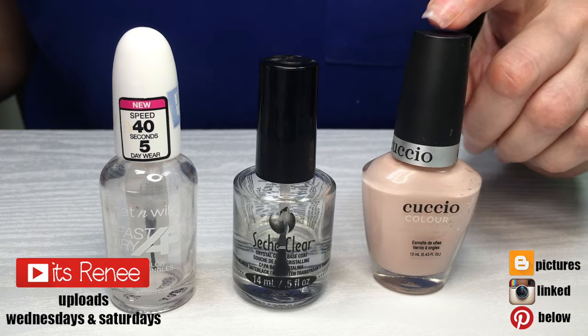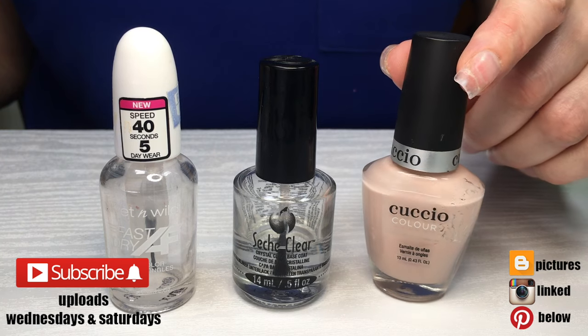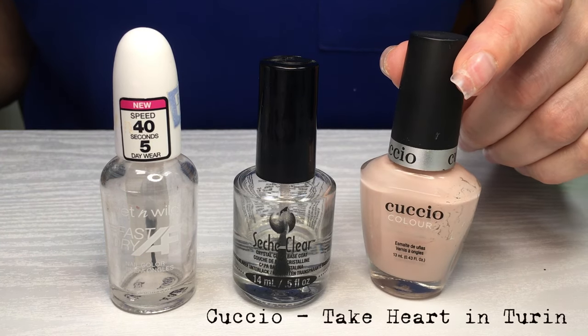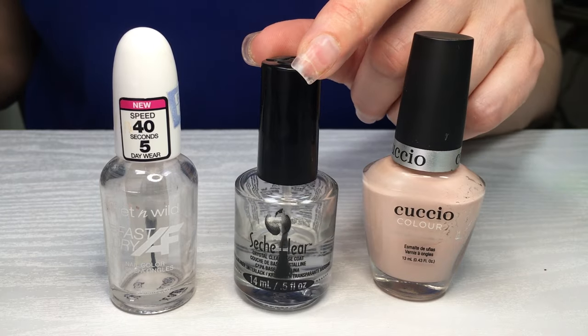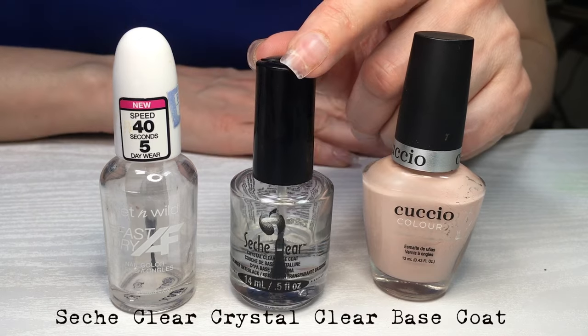For this nail polish I'm gonna be using my Cushio Take Heart in Turin — I don't know how to pronounce it — nail polish. I do have a review for this one. I purchased it alongside other nail polishes by Cushio and I also made a review on one of their cuticle oils if you want to check it out. Then I'm using my Sech clear — I don't have a proper review for this one.